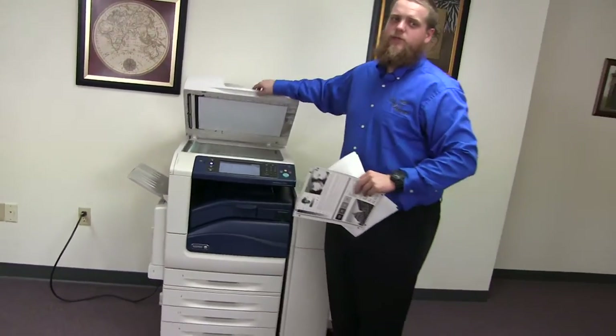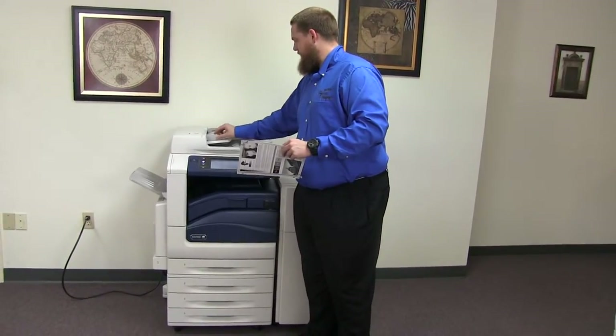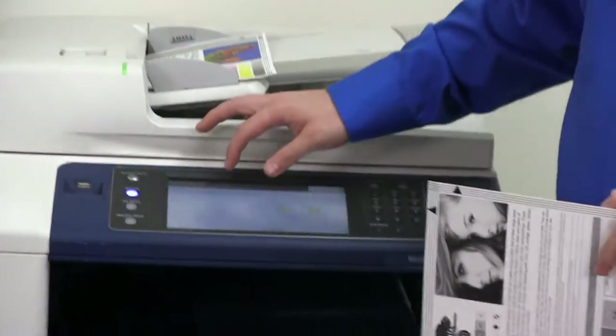Now we'll go ahead and test out the document feeder as well as the stapling and hole punching features on our finisher. We'll place our two test copies in the back, feeding face up. We're going to do a double staple and the three hole punch.